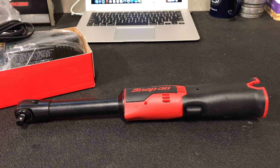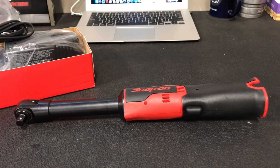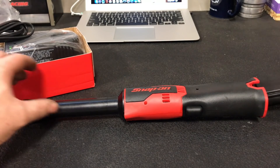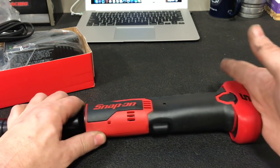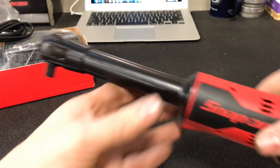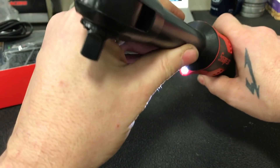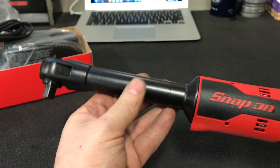Let's throw a battery in it. I'm going to plug in a fresh battery. Oh my God, this thing is killer — nice LED light, nice long reach.